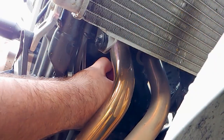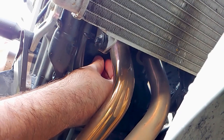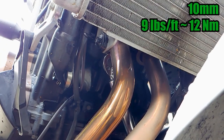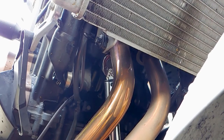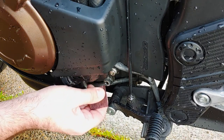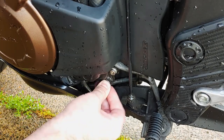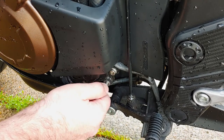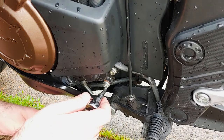Reinstall the drain bolts with new copper washers. The cylinder head bolt should be torqued to 9 foot pounds. The mating surface for the water pump drain bolt had some dried coolant stuck to it, so I used a piece of scotch brite to scrub it off. This bolt should be torqued to 10 foot pounds.